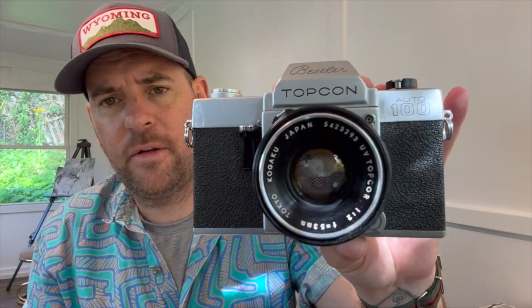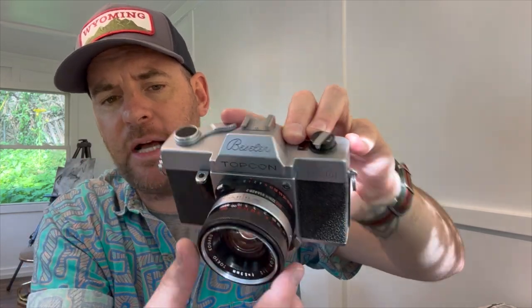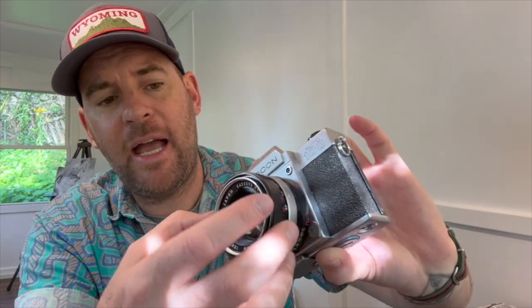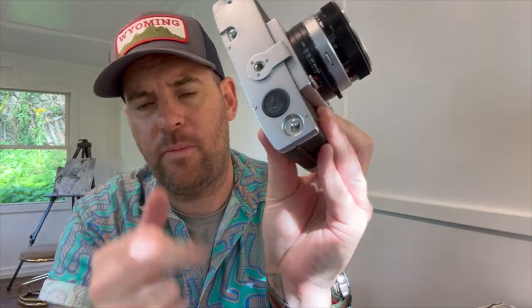The lens is a twist-and-bayonet fitting. On the top it has numbers on the lens itself — the front ring is the focal plane so you can adjust focus like any other SLR. The next ring is aperture, going from f/2 all the way up to auto, which I love — I can just stick it on auto and shoot away. It also has a built-in light meter on the left, which takes a 1.35V PX13 or modern equivalent, and the battery goes in the bottom.